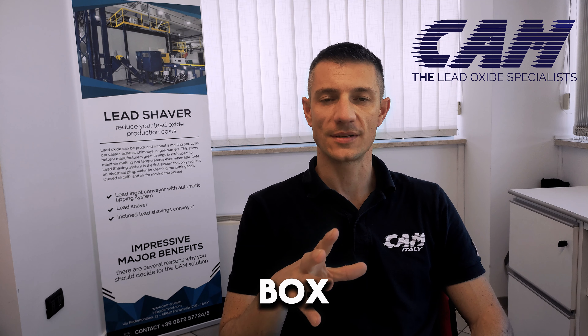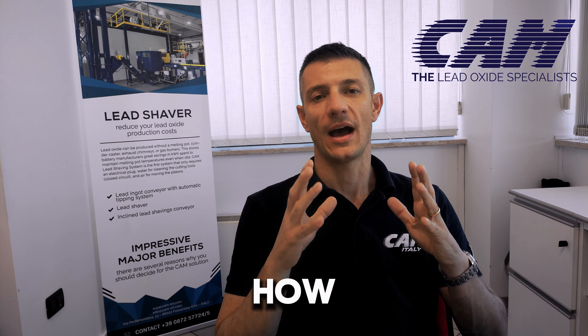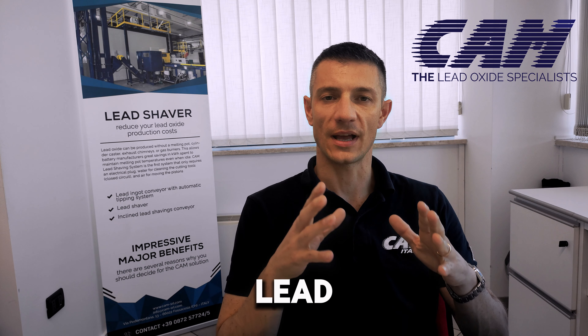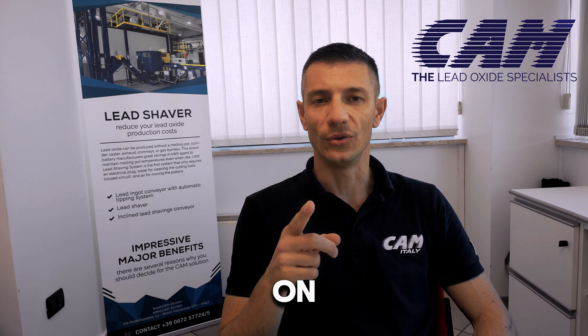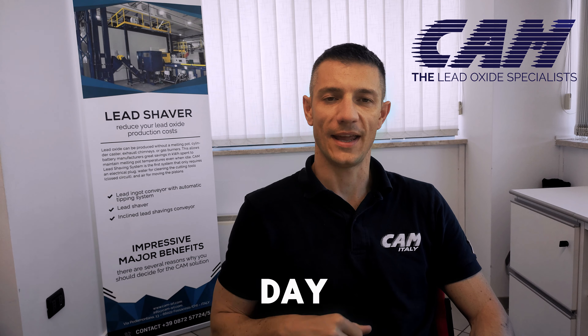The CAM box is a free resource from CAM to help you better understand how to produce lead oxide and cure the plates. Click on the link below to receive the CAM box. Have a nice day!